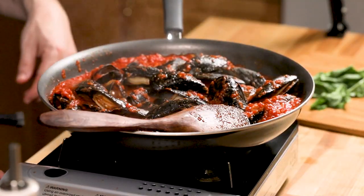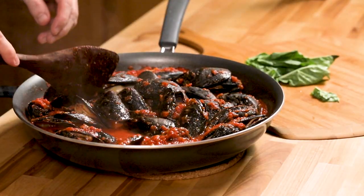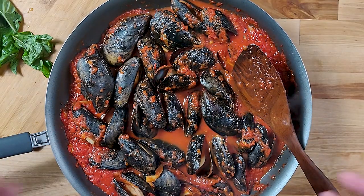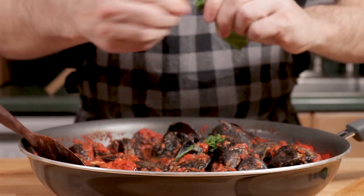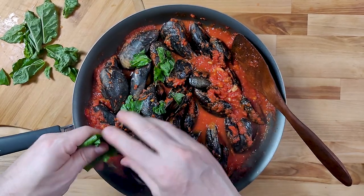There's mussels marinara — it's a quick one. We made a quick sauce, put the mussels in, and the biggest work is making sure you're cleaning your mussels well. For the final bit, tear some fresh basil on top. You can also run a knife through it if you want, but I like the freshness of tearing it — I do the same thing with my clams in red sauce.